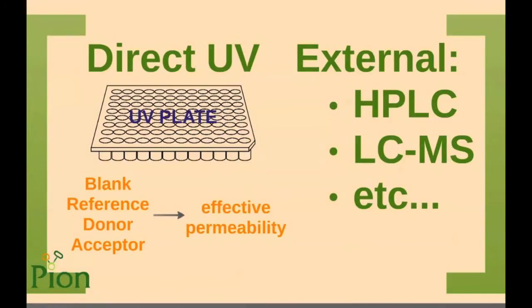Whenever possible, we recommend direct UV analysis. Our software is capable of proper mathematical analysis of UV spectra and provides meaningful data even with weak UV signals. For permeability calculations, our software is compatible with all kinds of concentration determinations, including direct UV, HPLC, or LC-MS.